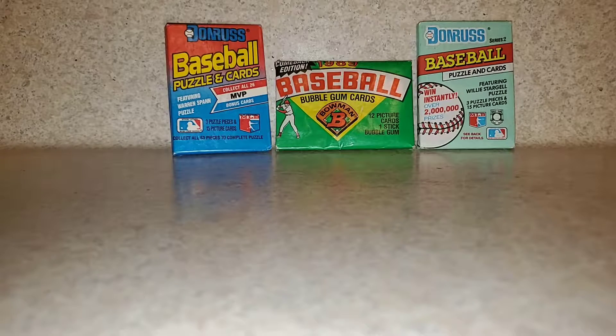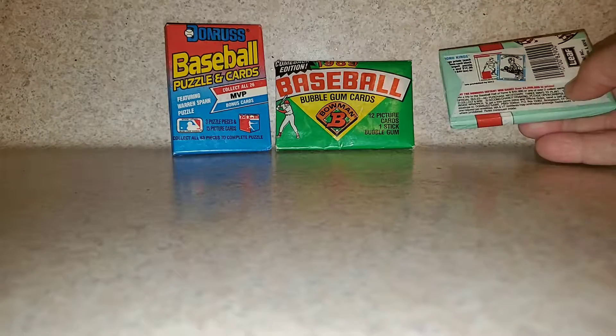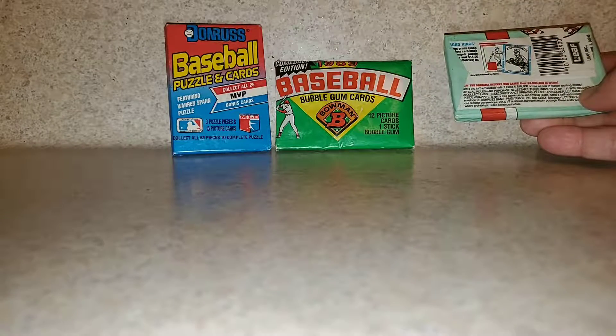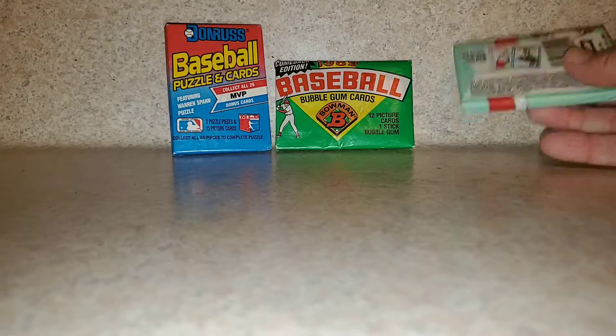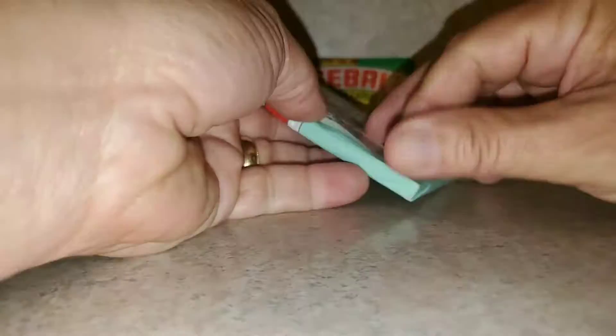Hey, good afternoon everyone. Got me a new phone today, so I thought I'd test out the video quality. I'm just going to do a quick pack opening here. We got a pack of '89 Donruss, '89 Bowman, and '92 Donruss Series 2 — I may be wrong on the year, as soon as we open it up we'll know.